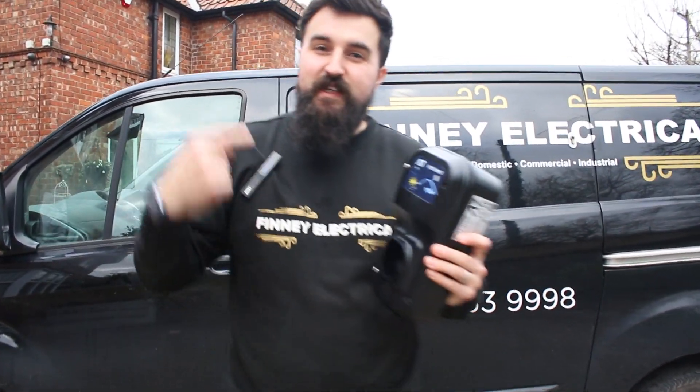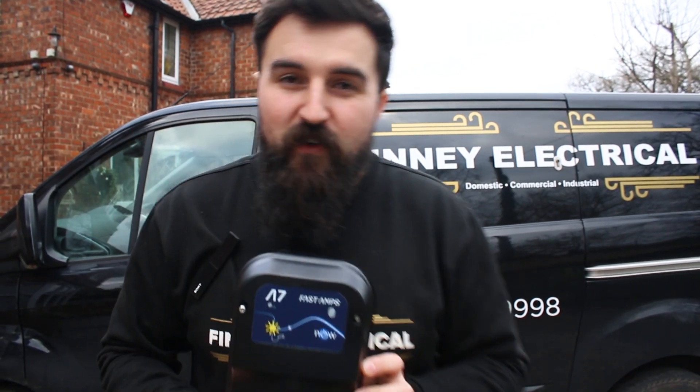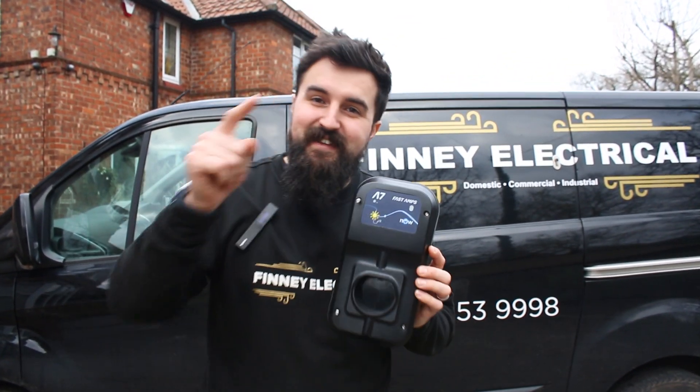Hey, it's James from Fini Electrical and on today's video we're fitting the Fast Amps A7 Charger at 7.4kW, nice and fast. Let's get into this.